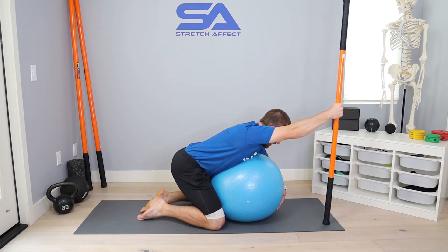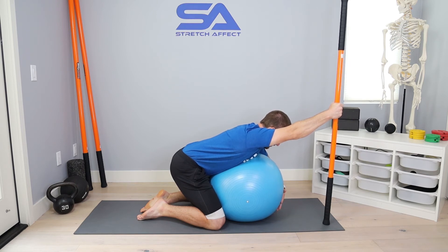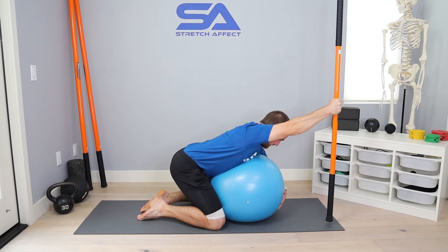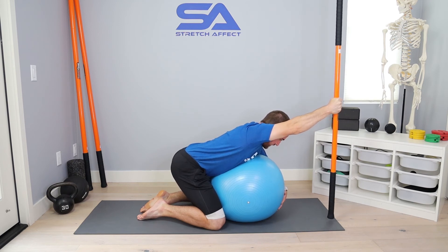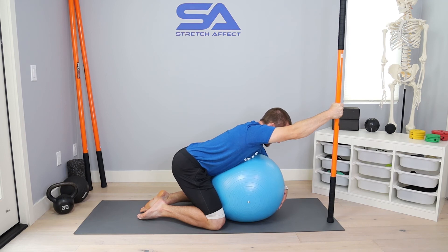From there, take a breath in, solidify that range of motion, make sure your elbow stays locked out, and make sure you're hugging that ball nice and tight. Then contract, lift, and set back down. The amount of time you hold each rep will be dependent on the program you're following, your needs, your goals, and abilities. Make sure your body stays tight, squeeze that dowel, lift, and set right back down.